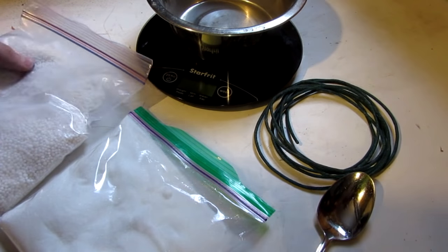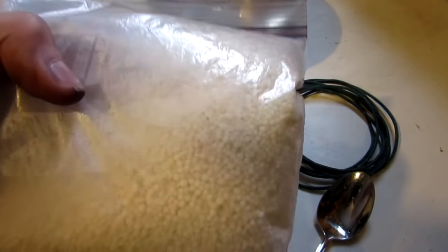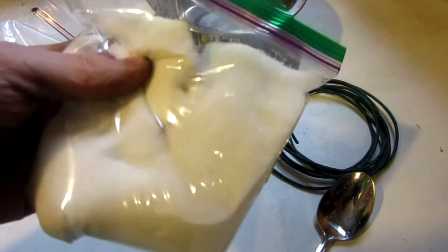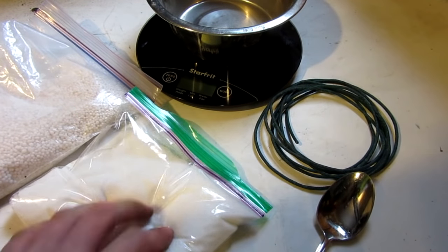So what you're going to need for this video — the two main ingredients are KNO3 potassium nitrate, which is actually fertilizer, same thing. You're also going to need some sugar — this is white granulated sugar. I'm not sure if it matters what type, but that's what I have for today's video.